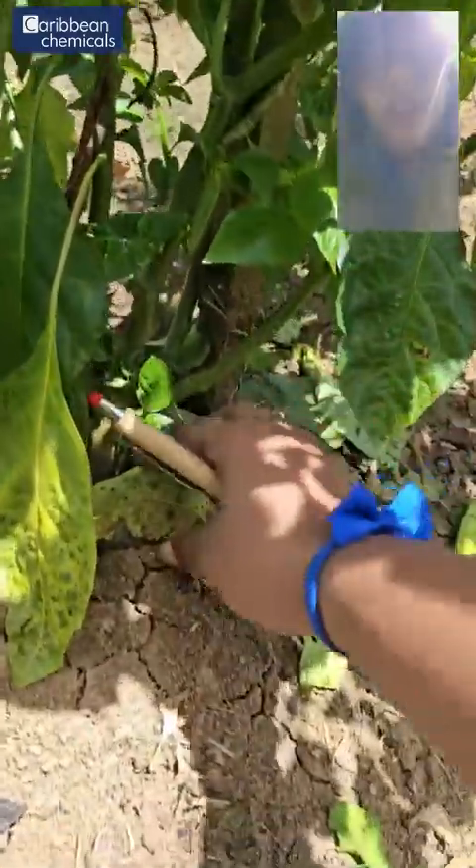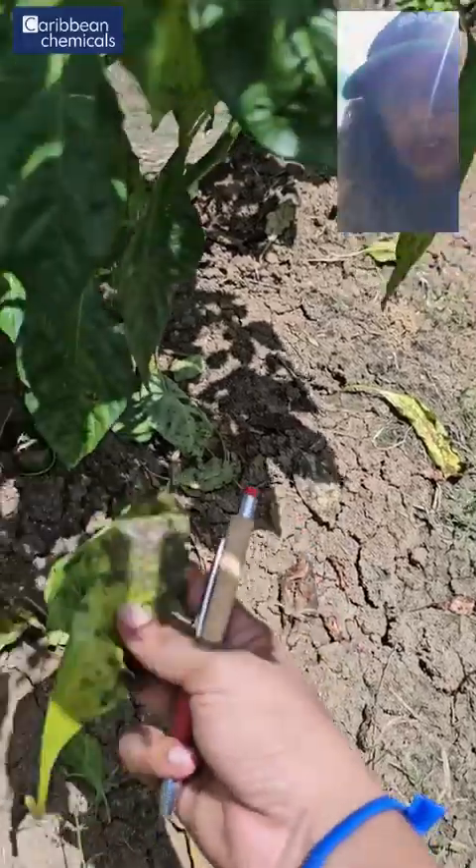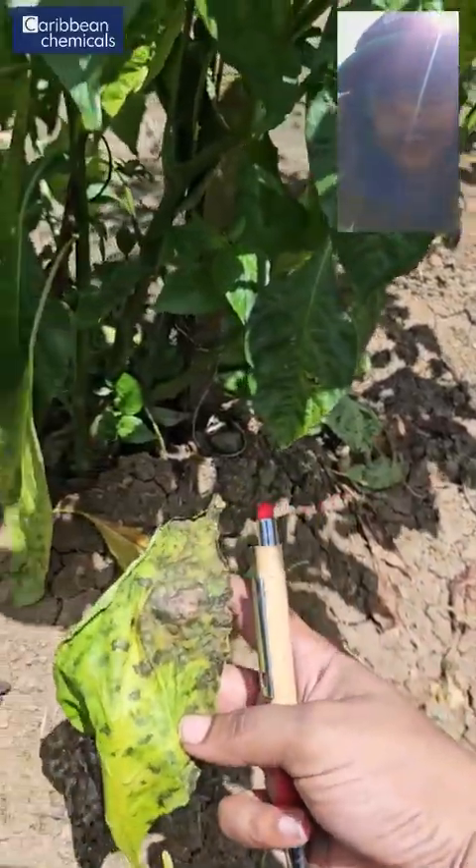As you can see here on the ground, we have a lot of leaf drop. All of these leaves are due to bacterial leaf spot.